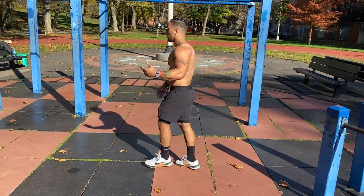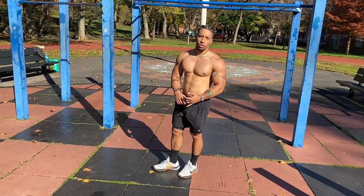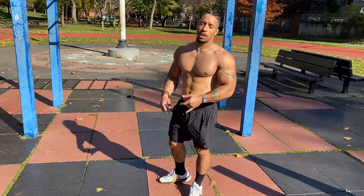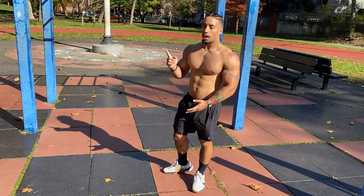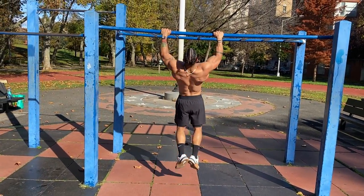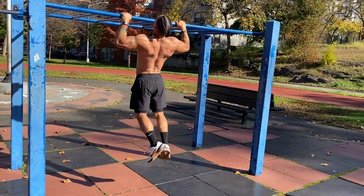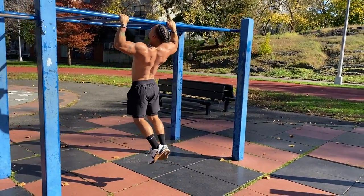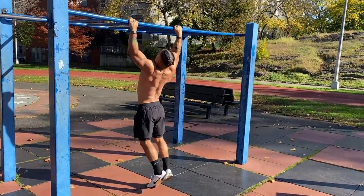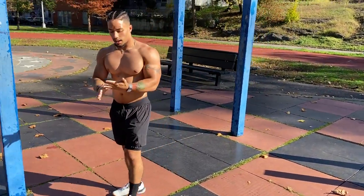Next one is very simple — regular pull-ups. Whether you do full range of motion or half range of motion is okay. Focus on volume: a lot of reps and a lot of sets. Full range of motion, or starting at the top and coming halfway down — either way is fine. Just make sure you try to get a lot of reps.